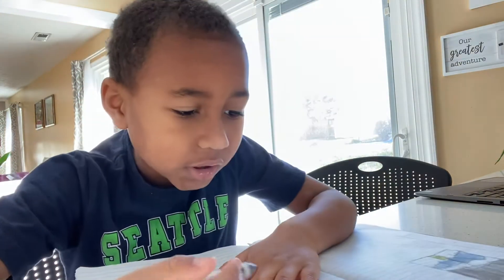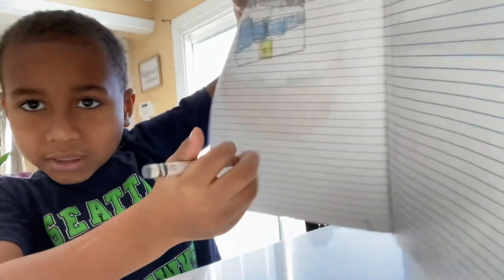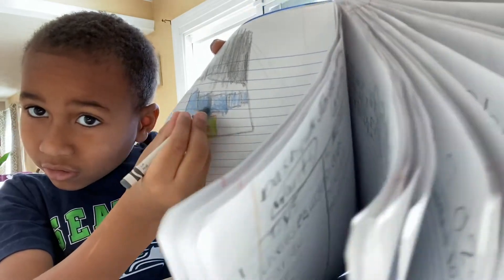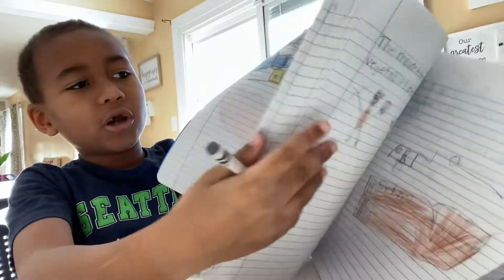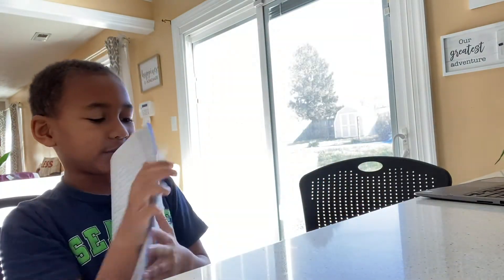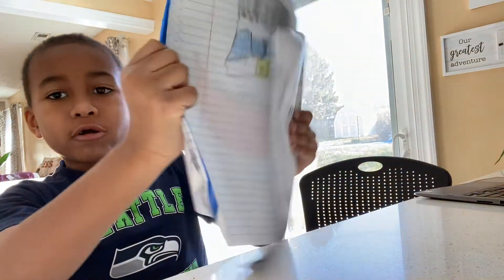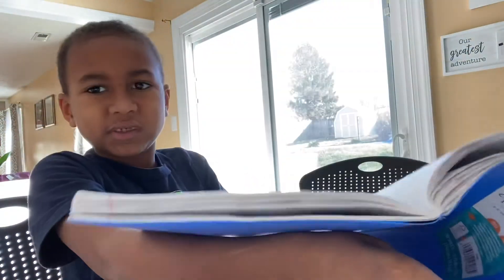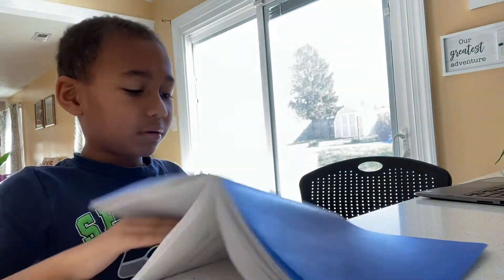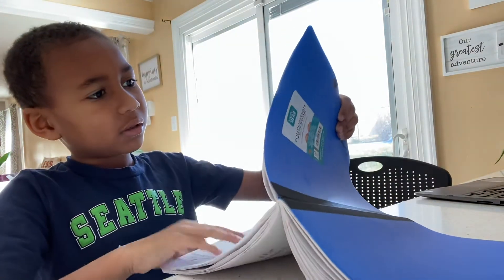All right, let's get started for the next one — color the gray. We're back to the picture.